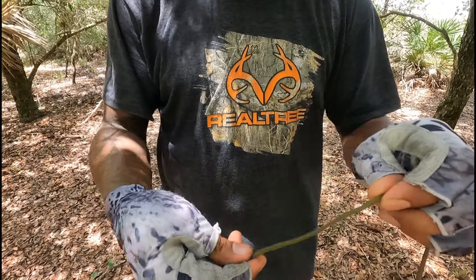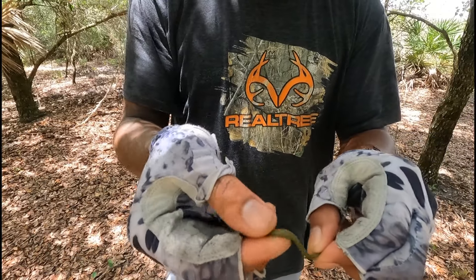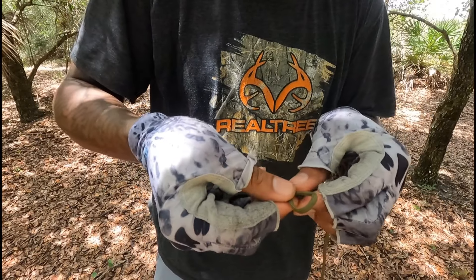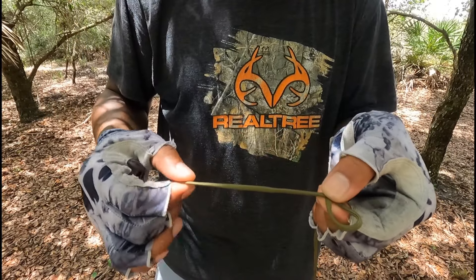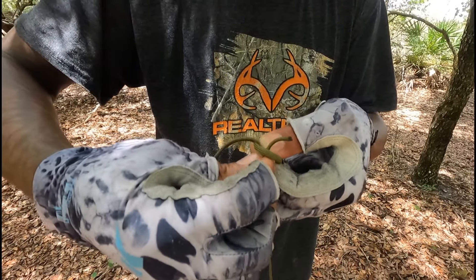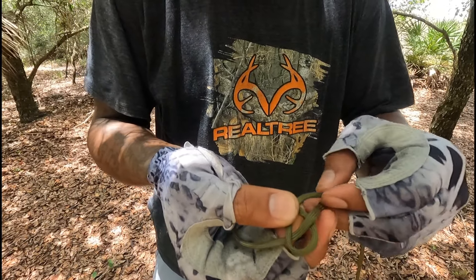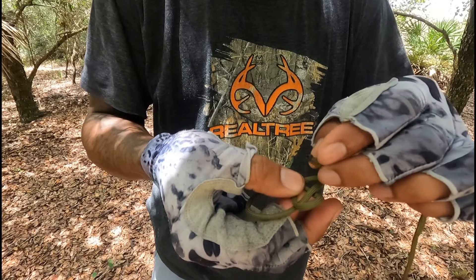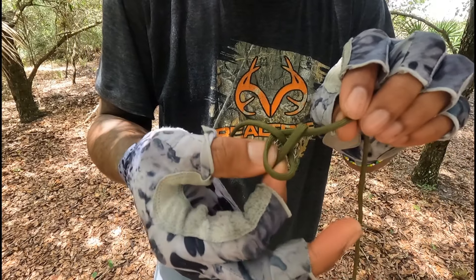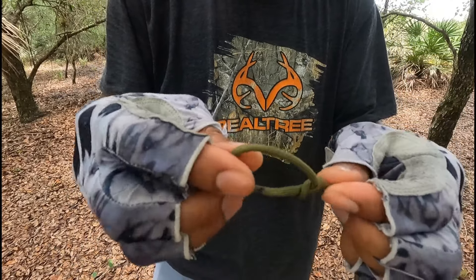The first one I'm going to show you is the bowline. Take your tag end — I've got about eight inches of line. Make an overhand loop in the line like that, and pinch it right there — that's also known as a bite. Take your tag end and feed it through the loop from the bottom, wrap the tag end around the main line, and then back over and into that first bite that we made. Once you have that bite, it should look like this. If you pull the main line here, it'll tighten up and now you have your bowline knot.